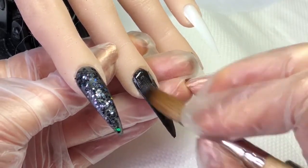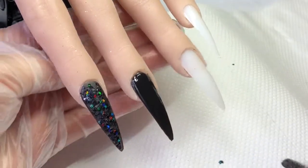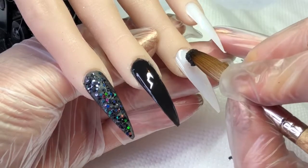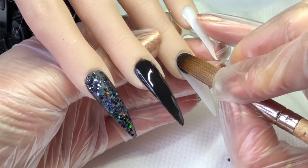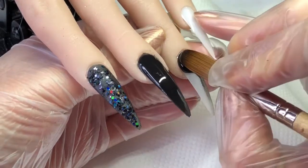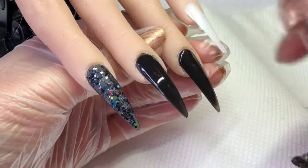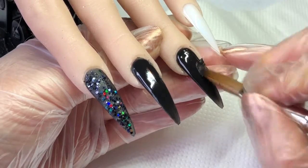I'm just making sure that the full nail is covered. Again on this nail, just a full black one, as this is the one which is going to have the spider on, I think. I'm just keeping that cuticle as neat as I can.